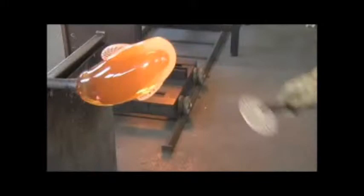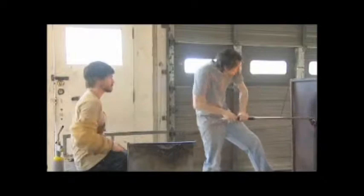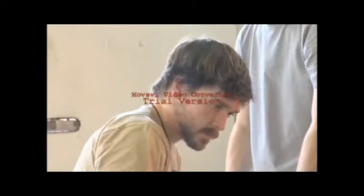You start by getting some glass on the end of a preheated rod, and then for a piece like this you have kind of a little bigger than a football-size glob of molten glass. From there it's just shaping and pulling and blowing, using the heat and your tools to develop the shape.